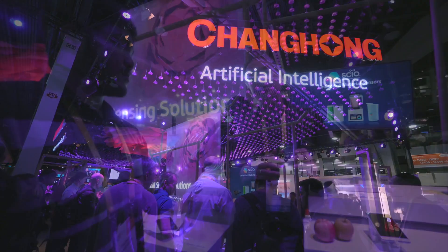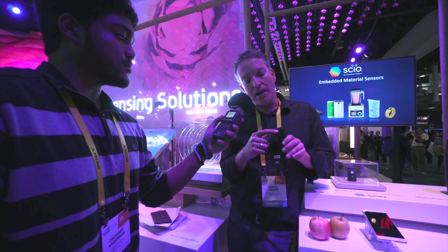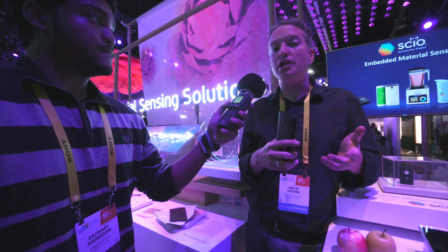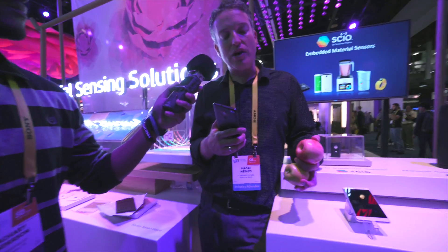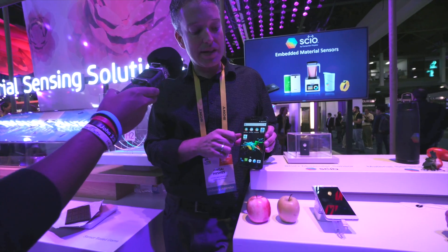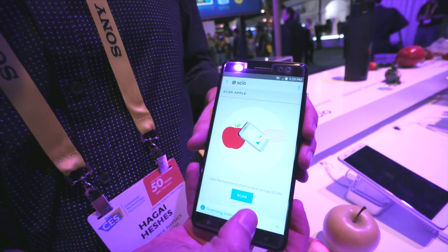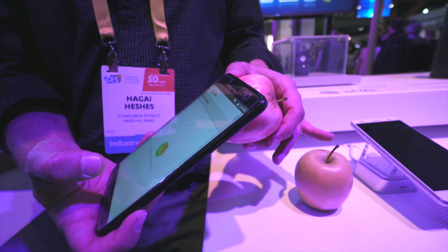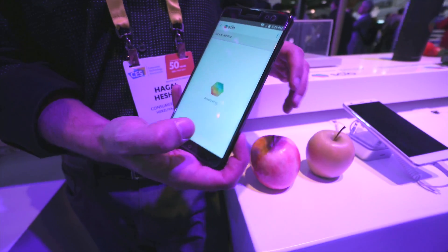This is the world's first material sensing phone — the Shang Hong H2. It's got an embedded material sensor, and you can scan a bunch of products and materials with it and get different insights about them. In this case, I'm going to try to select the sweetest apple. I'll click on this app right here, select apples, and now I'm going to scan an apple. Simply make contact — it scans, sends out light, gets back the reflection, and gives you the results.